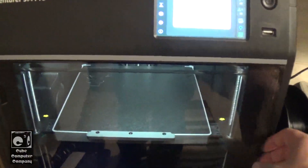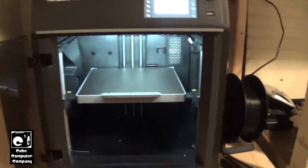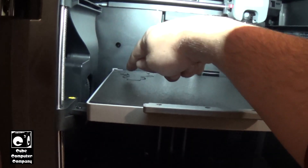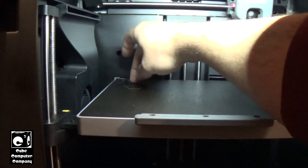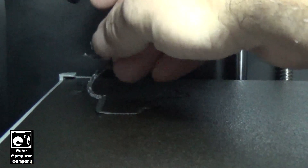Hey everybody. So I have this FlashForge Adventure 5M Pro 3D printer, and tonight I'm having issues with adhesion to the build plate. You can see how I've started a build — a rather big build — and we've got stuff that's just kind of laid down. It's kind of hard to see now, but we had issues with adhesion.